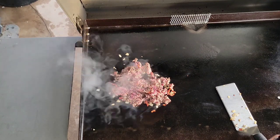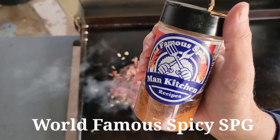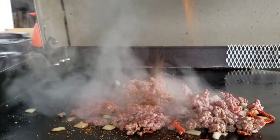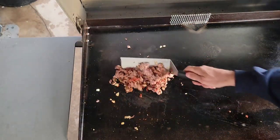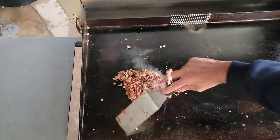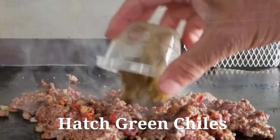We're gonna season this up with some of my world famous spicy SPG — going a little heavy with it. This one's for Mr. Scott — Scott, I hope you're paying attention here. We've got our hatch green chilies going in.